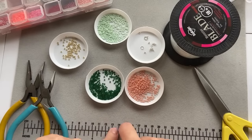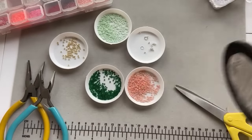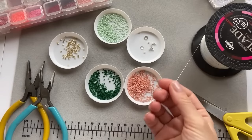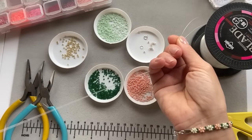Everything that I use I will link in the description box, including the exact colors, the fishing line — everything. So the first thing we're going to take is the fishing line, and for this bracelet we're going to need quite a bit of fishing line because it's just continuous beading the whole time.